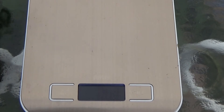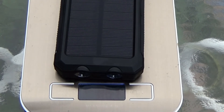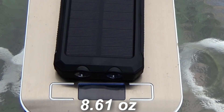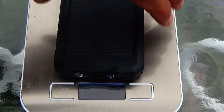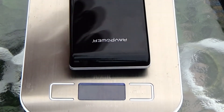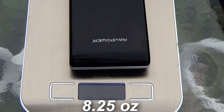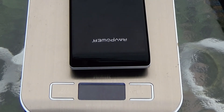Now let's check the weight using my little digital scale that Amir sent me. The solar power bank weighs 8.61 ounces, and the RavPower weighs 8.25 ounces — so there's very little difference in weight between the two.